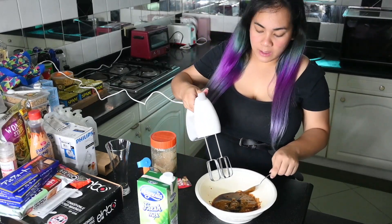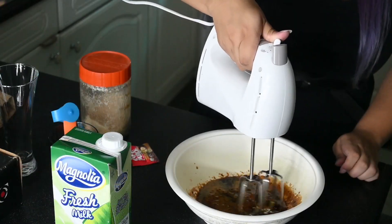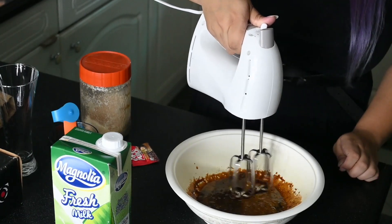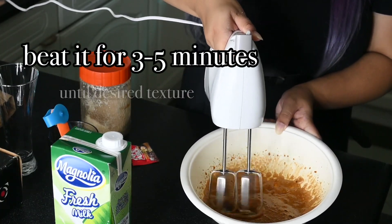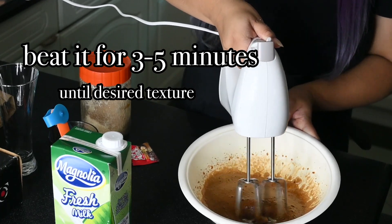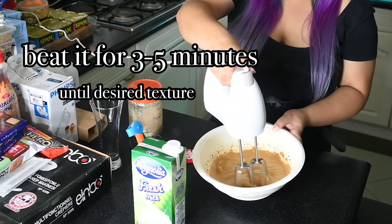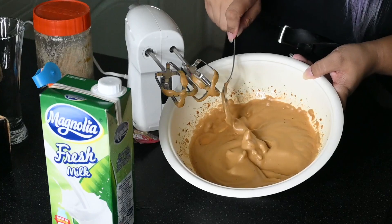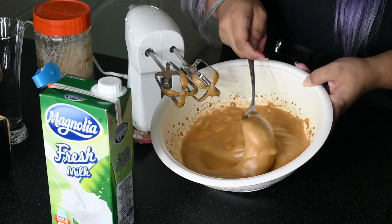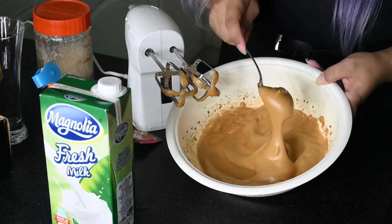You'll be using your hand mixer. You can also use your whisk — whichever is available. You want to have this texture — it should be foamy. Some people like it even more foamy, but I'm okay with this — when it's already smooth.